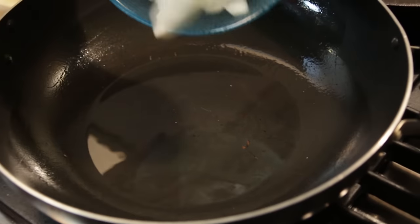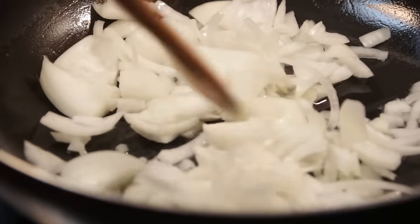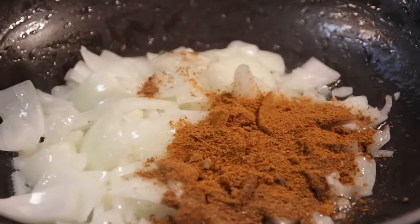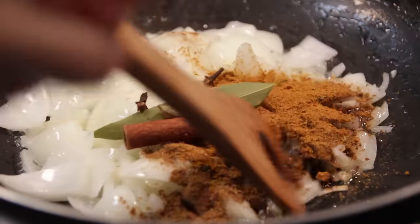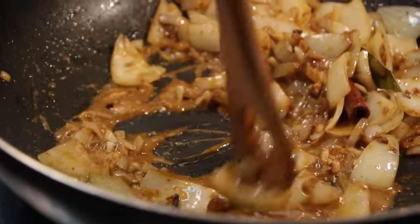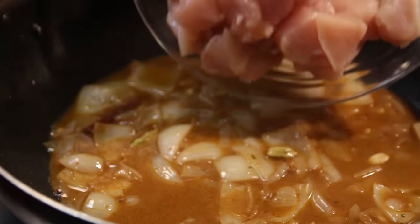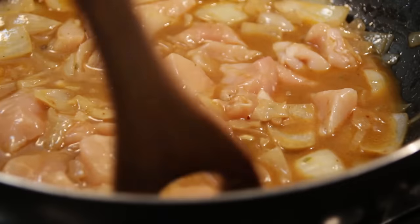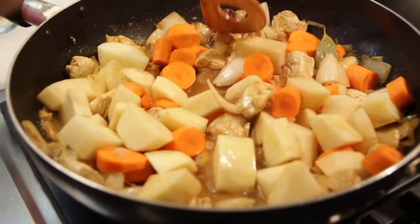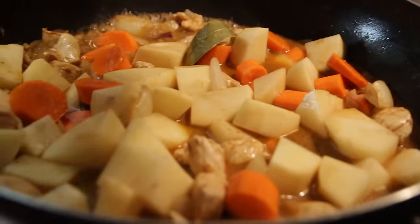Heat vegetable oil in a pan and begin sauteing the onions. Add in the garlic, mix it all together, and allow it to soften for a few minutes. Add in your garam masala, curry powder, cardamom, cinnamon stick, and bay leaf, and stir until the ingredients are evenly coated. Then add in your water and chicken and cook until the meat is about half finished. Mix in your potatoes and carrots and combine. Cover with a lid and cook on medium-low heat for another 20 to 30 minutes.